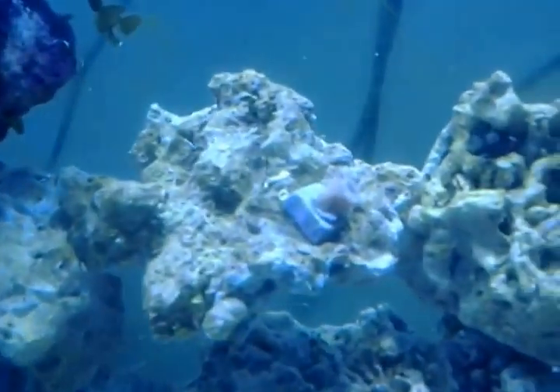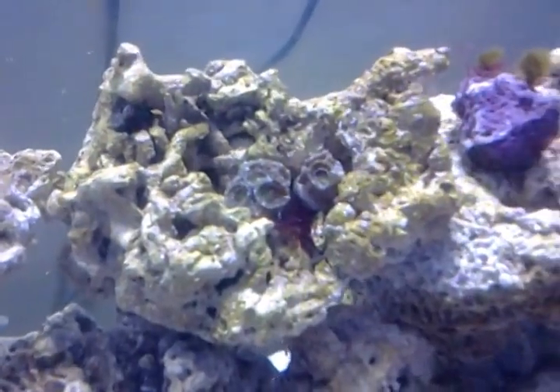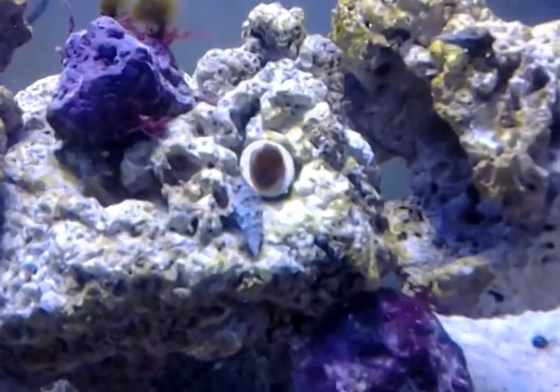There's a coral there, a torch, another coral, and these two corals there. This coral here — I don't know the name of it — but it's actually encrusting to the plug fairly well.